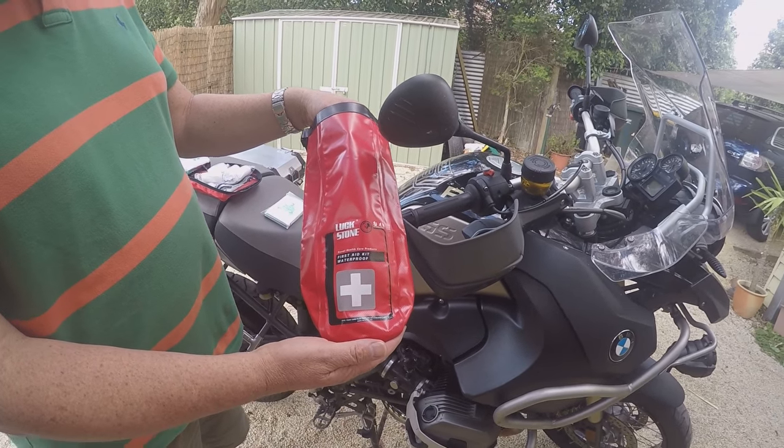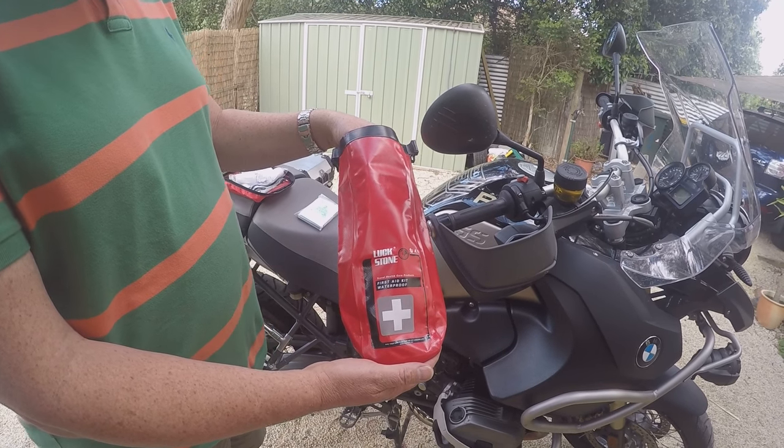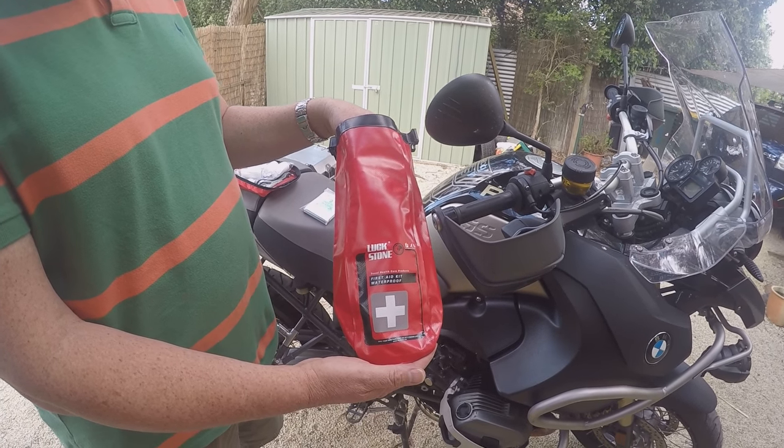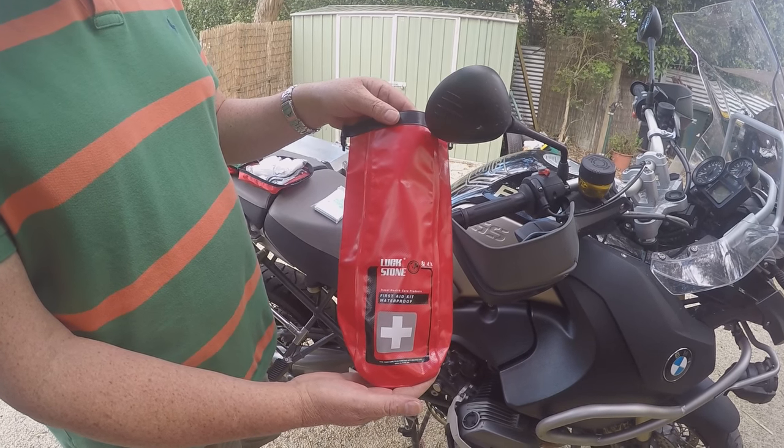Here we have the first aid kit, a versatile waterproof bag. The contents of the first aid kit aren't included, but I'll put them in and show you how versatile this bag can be.